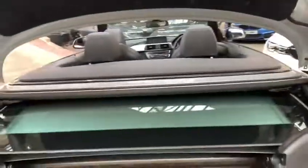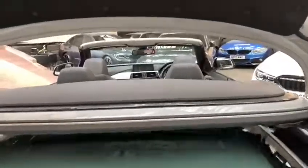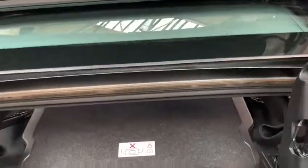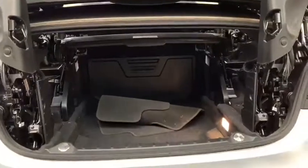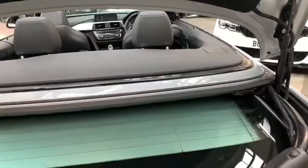Opening that up reveals where all of the roof stores itself away when folded. However, using the switch provided we can begin to half-close the roof back up, allowing us to gain access to all of the storage space in the boot. Simply lift the luggage cover up and you'll see just how much space there is — absolutely plenty, especially for a convertible vehicle. Close the luggage tray back down, press the switch in the opposite direction, and the roof folds back into its storage tray.